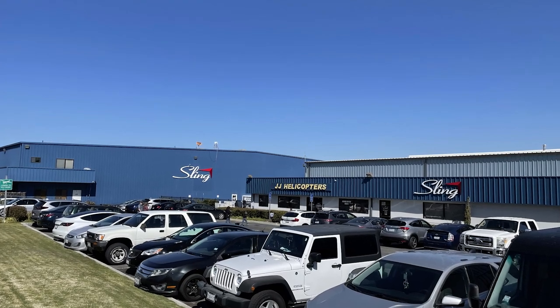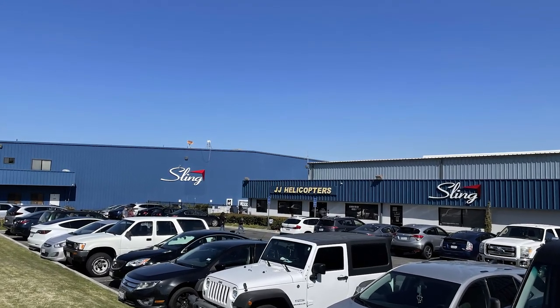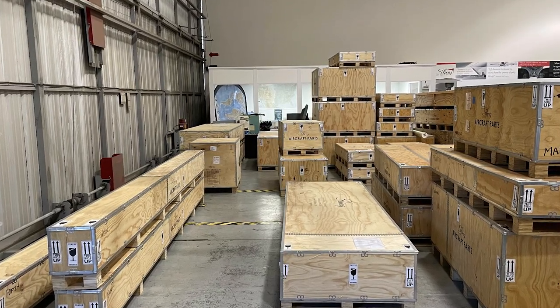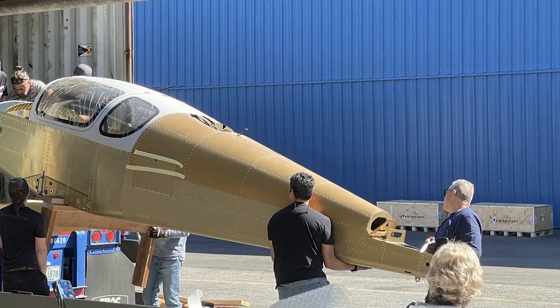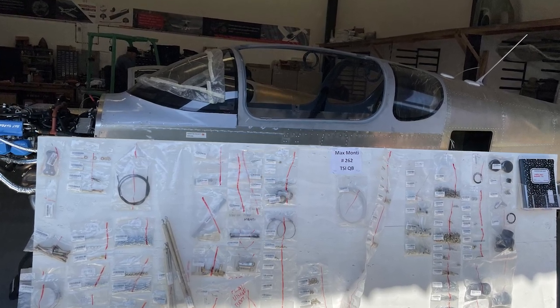One of the big advantages for Sling to us was that the North American Sling factory is located in Southern California. In February of 2022, we were able to schedule a factory tour for the family as well as a test flight for Leonard and I to experience the performance of the Sling TSI. Key takeaways were how well-designed the kit was — all the holes are pre-punched with no need to fabricate any parts, and everything needed to complete the assembly of the aircraft is included in the kit.